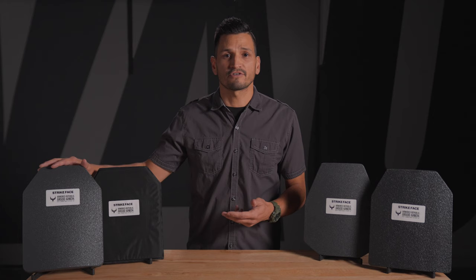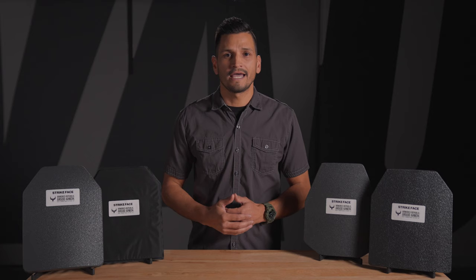P-series armor is constructed from polyethylene, or PE for short. These are lightweight plates consisting of many compressed layers of high-strength polymers capable of stopping bullets with minimal fragmentation risk. Light enough to float, P-series armor is strong enough to stop all handgun rounds as well as many rifle rounds. However, they tend to be more expensive and can exhibit some of the most severe back-face deformation.